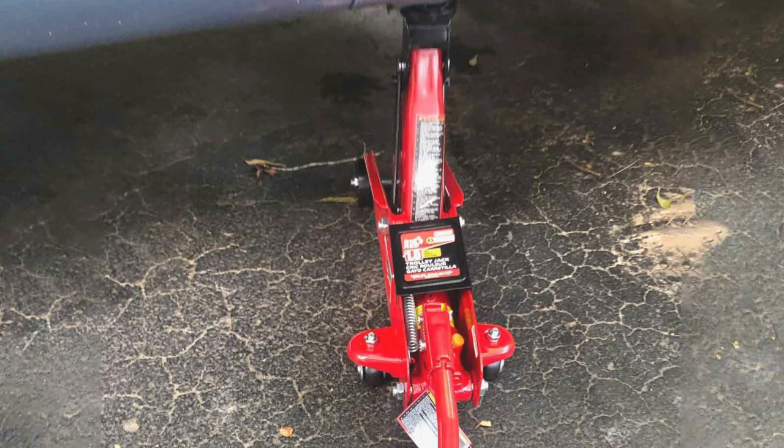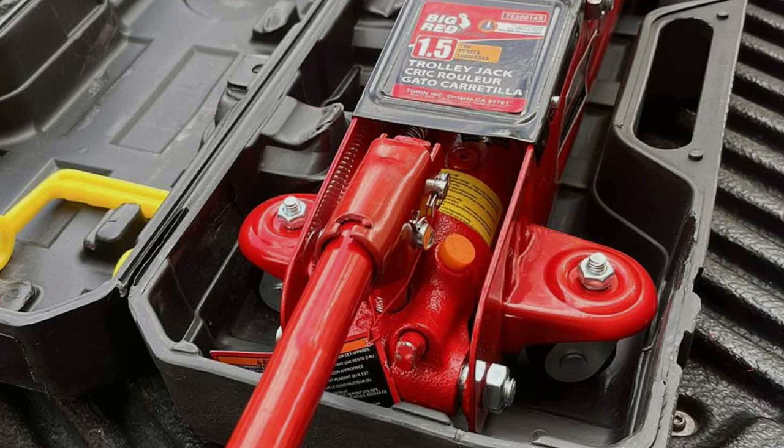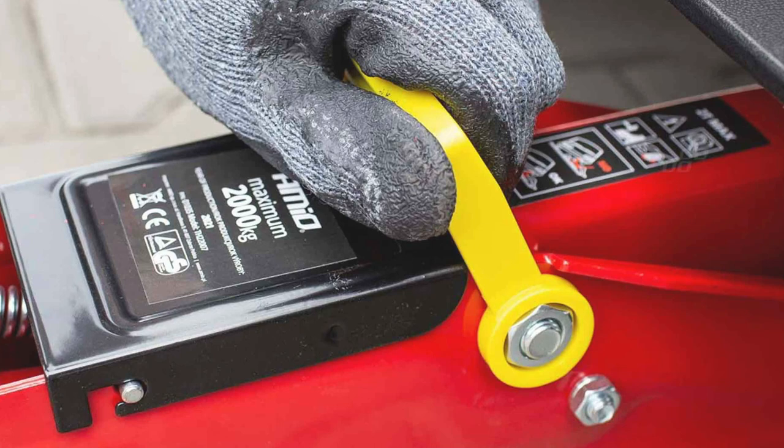Its hydraulic system is both smooth and reliable, providing precise control over the lifting process. The swivel casters make it easy to move and position, even in tight spaces. Safety is a key aspect of this jack — it features a built-in safety valve to prevent overloading, and the secure latch mechanism ensures the jack remains at your chosen height. The padded handle protects your vehicle's paint job while in use. The Big Ray DT820014-ist is a great choice for those who need a reliable, easy-to-use jack for occasional use.